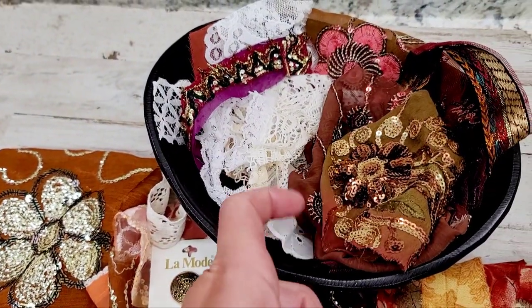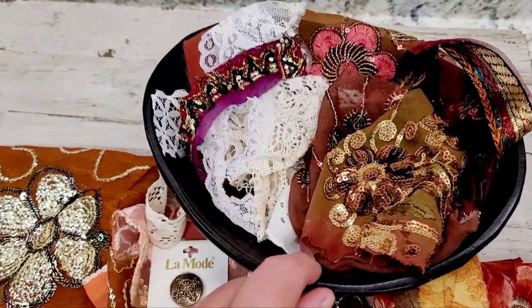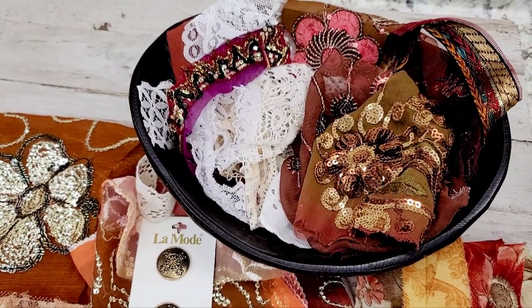Husband's doing dishes again. Seems like every time I do a video he's doing dishes — I think the last video he was doing dishes too. Isn't it hilarious?